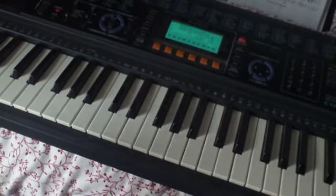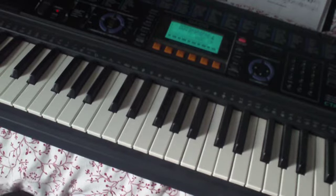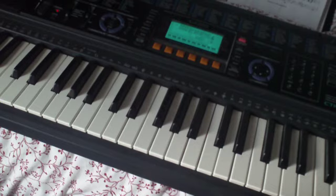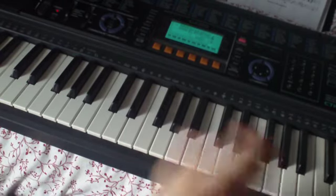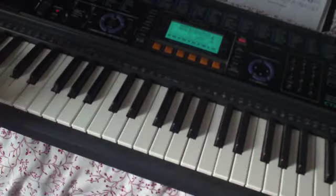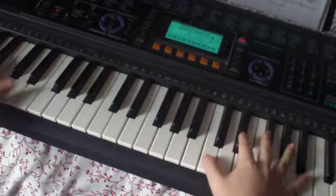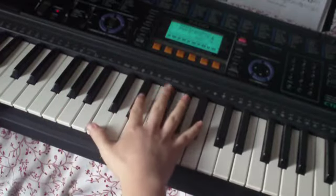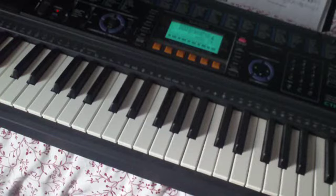Hey guys, this is the first tutorial for Adele's Turning Tables. This one is just going to look at the introduction. We'll start with the right hand. I'm playing it all up an octave because I can't fit the whole keyboard in the frame, just so you know. So all of this will be played further down here, sort of around here. But so that you can see, I'll play it up the octave.